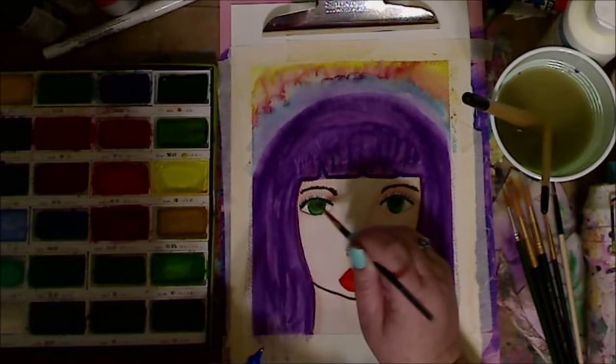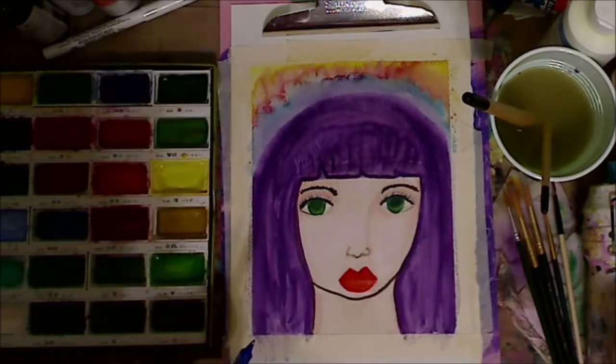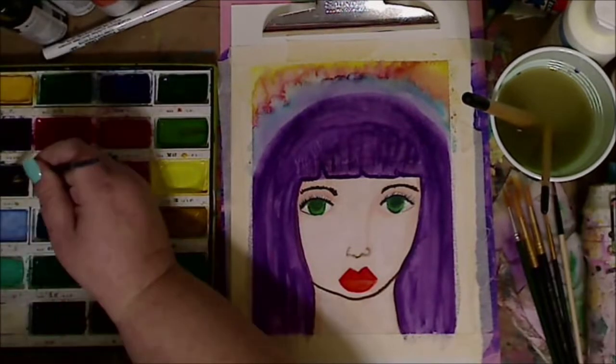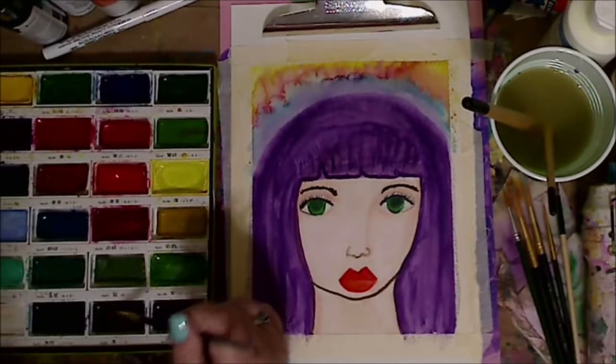I used a water-soluble watercolor marker so that I can pick up paint and fix things if I do them wrong.